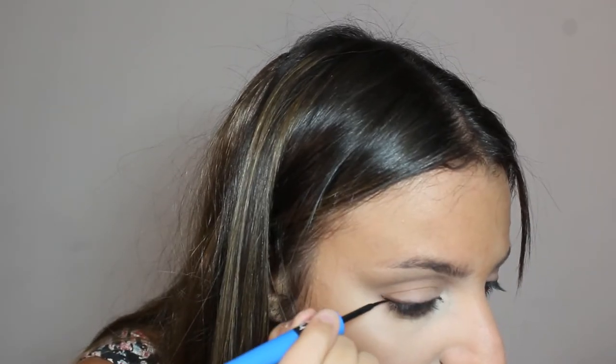Next part is the eyeliner. I'm using a liquid eyeliner. What I'm going to do is remove the excess on the back of my hand — like so. I put it on the back of my hand, and if I need more eyeliner I just dip back on my hand.